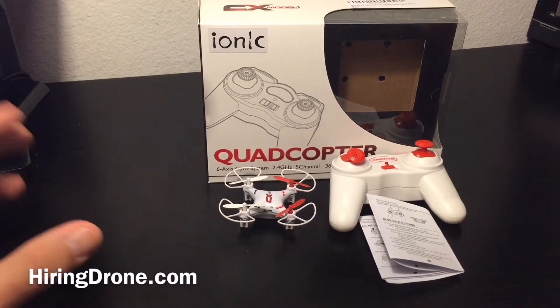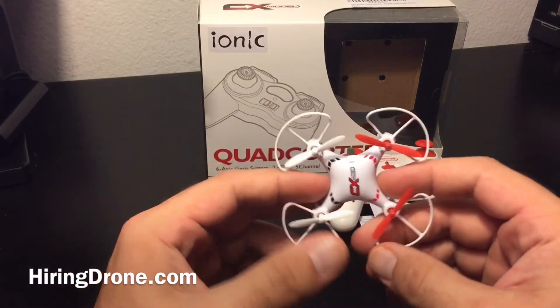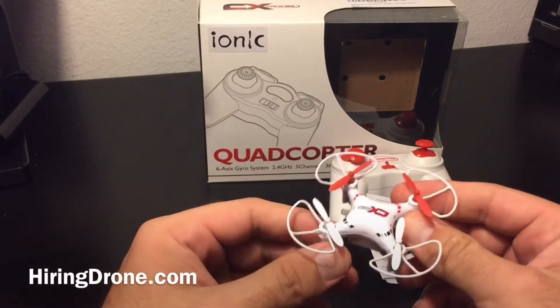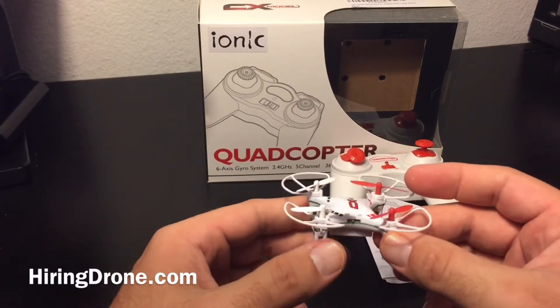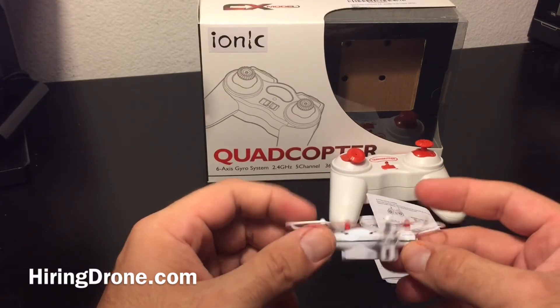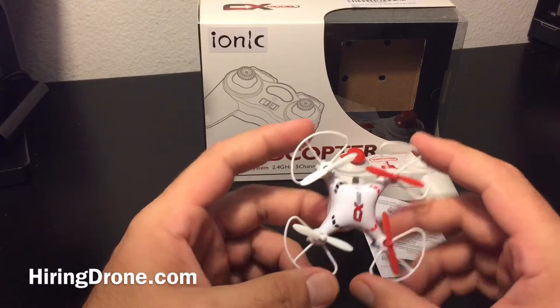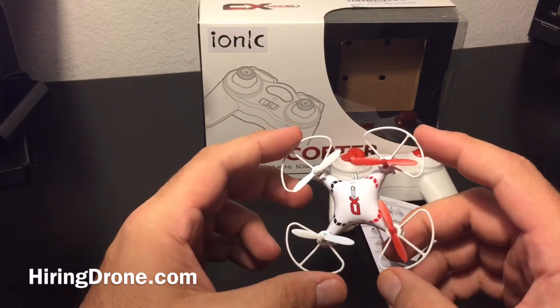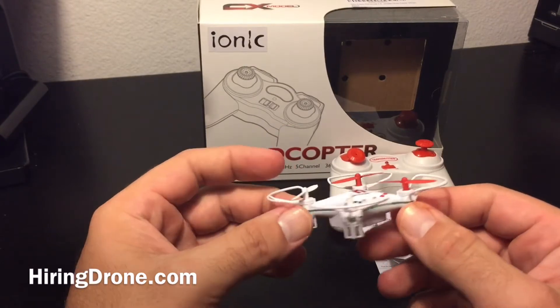When I originally purchased this, I did read some reviews online and some people were stating issues as far as motors going out, accelerometers not working, trouble with pitch issues, and cheaply built. I thought this was going to be a little bit bigger than what it was. It's the same size as the Cheerson CX10 — this is basically just a knockoff of it.